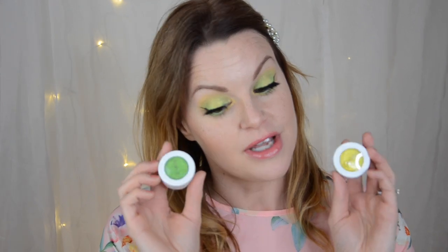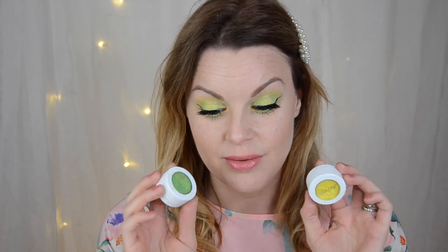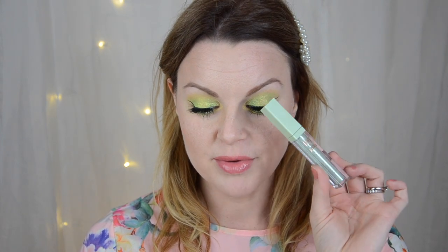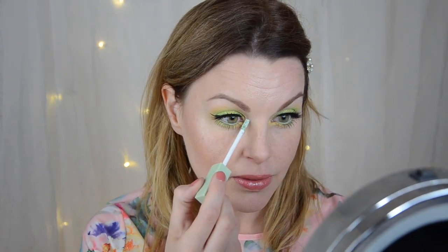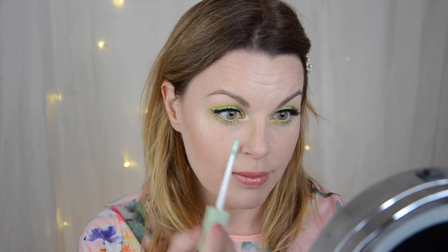Here you have the spring summery look — I can really see that these are really really pretty. They are very soft and very pastel-y, neon-y, bright shades. I think these are really really nice. I'm actually going to put something in my inner corner — I'm going to take this Pixie Glitter in the shade Pixie Green. This is absolutely stunning, so I'm just going to put some glitter here to make this pop even more.